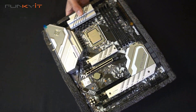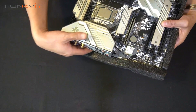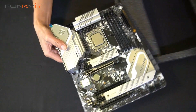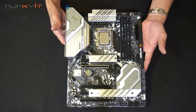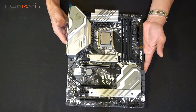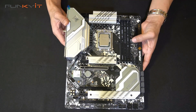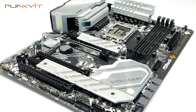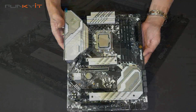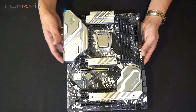Here we have the motherboard — the ASRock Z690 Steel Legend, and this one is the DDR4 version. ASRock and other manufacturers do make Z690 boards with support for DDR5, but this one supports DDR4.